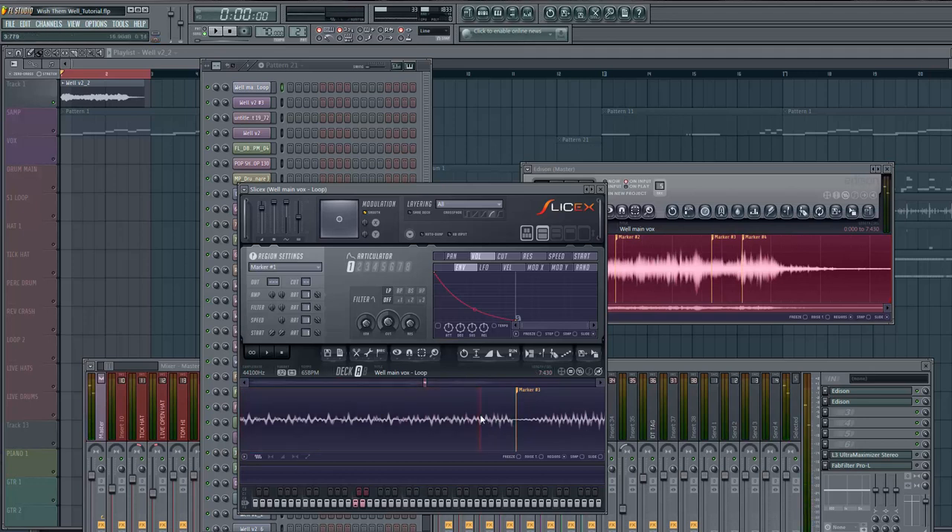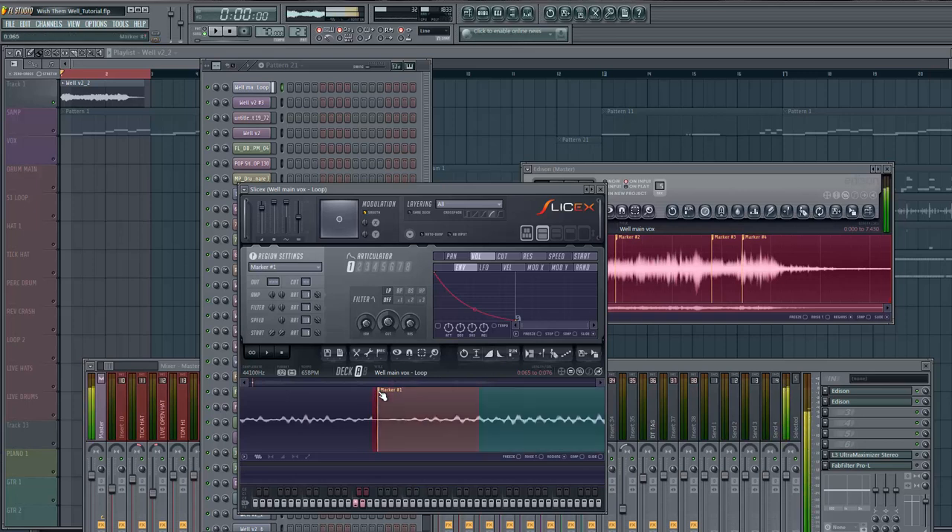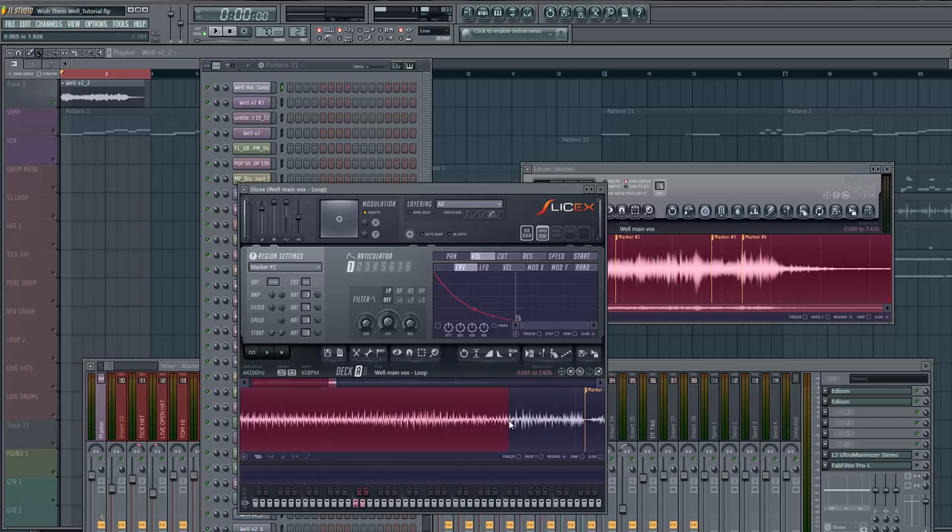We do the same thing for the next chop — I can hear a little bit of a pop. Fade it in, drag to the dead space. Check out the end — see how it's got that pop at the end, we'll just do a fade out. Now we go back to the first chop — just do a fade in, real subtle, bring it into the dead space. There's a pop at the end too, so do the same exact thing and let it fade out.